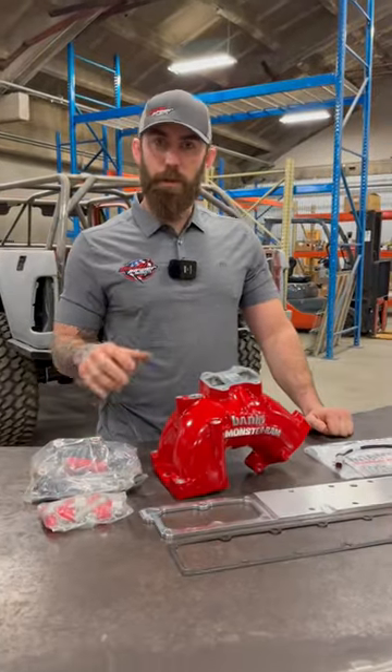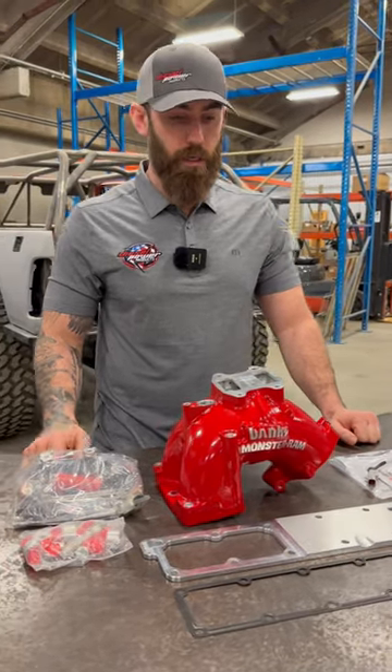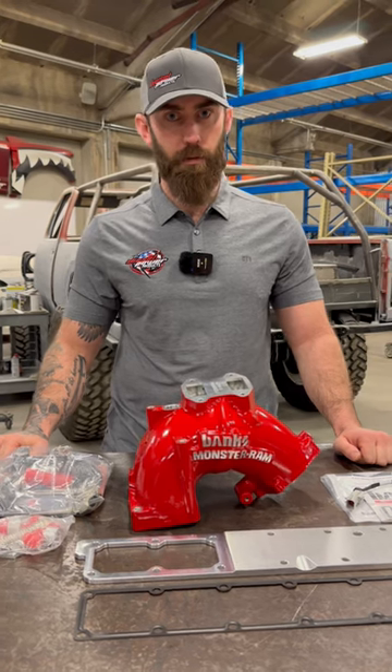What you got dude? So we have the Vanks Monster Ram kit for the 07.5 to 24 Ram 2500-3500 with the Cummins. The 6.7 Cummins is notorious for the grid heater bolt that is located right here snapping off and ending up in cylinder six, which is no good for the motor.